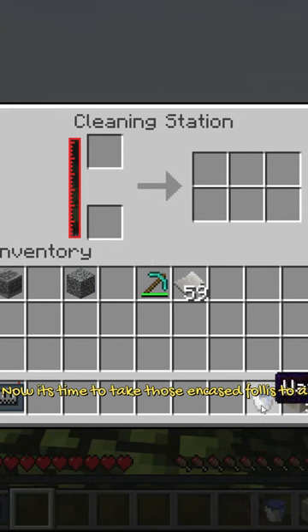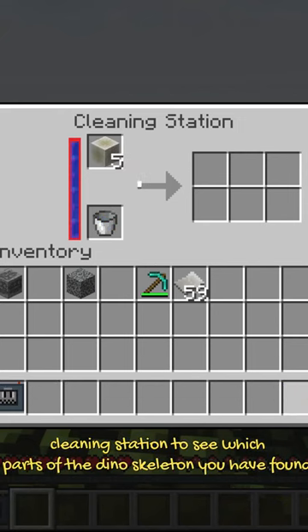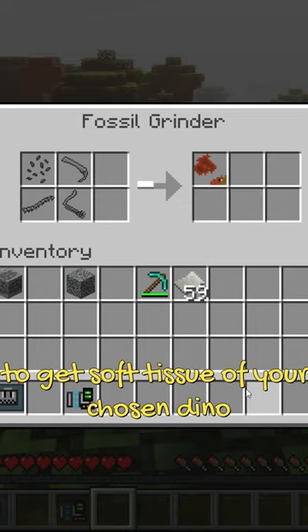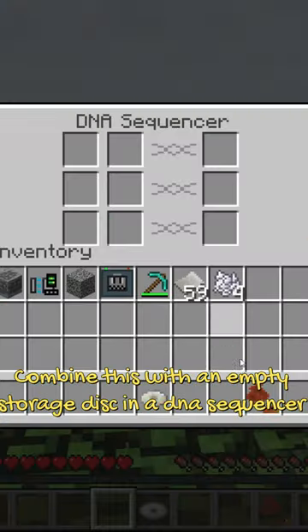Now it's time to take those encased fossils to a cleaning station to see which parts of the dino skeleton you have found. Take those lovely bones and put them into a fossil grinder to get soft tissue of your chosen dino. Combine this with an empty storage disk in a DNA sequencer.